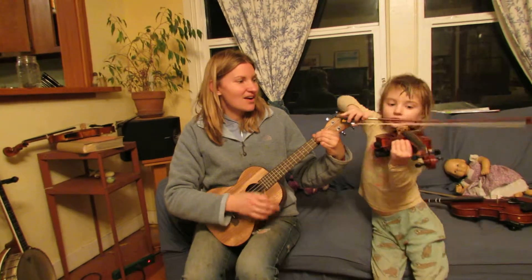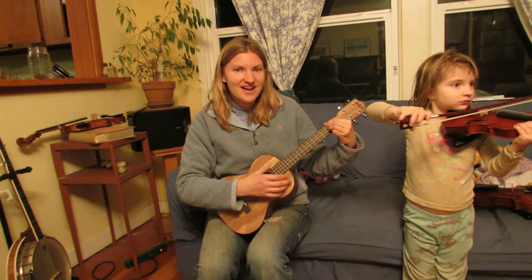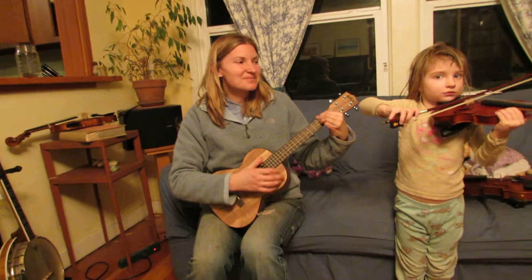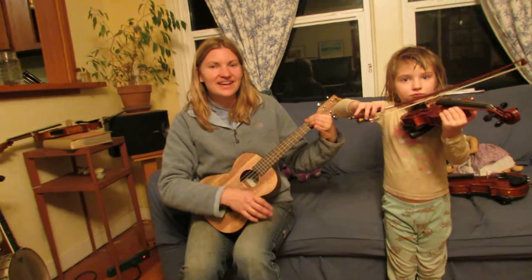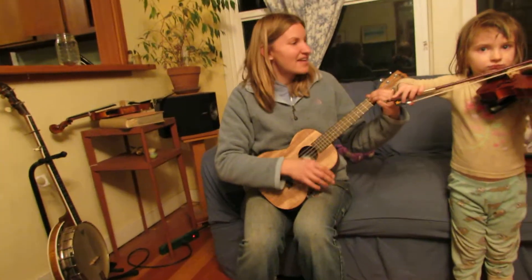Are you sleeping, are you sleeping, Brother John? Morning bells are ringing, morning bells are ringing. Ding ding dong, ding ding dong.